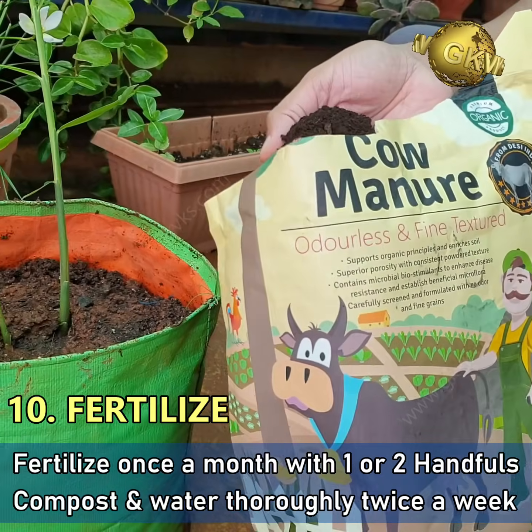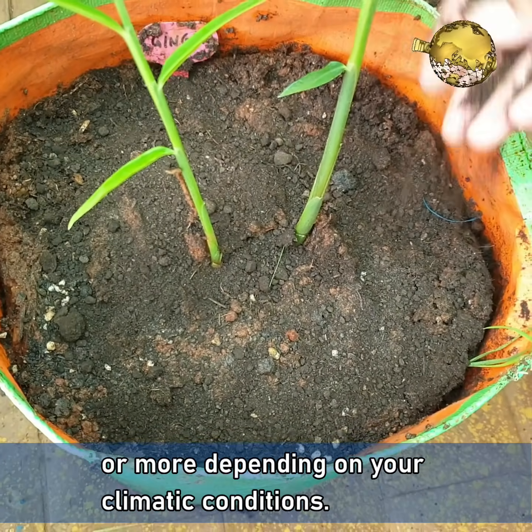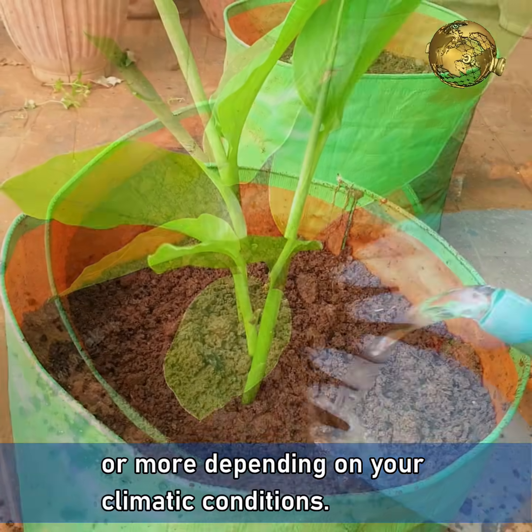Fertilize once a month with one or two handfuls of compost, and water thoroughly twice a week or more depending on your climatic conditions.